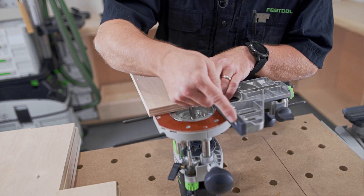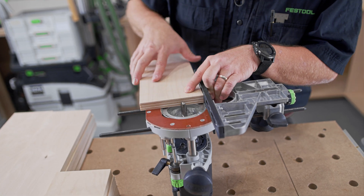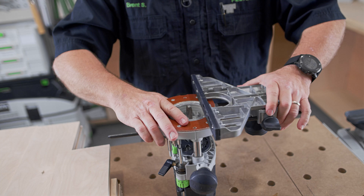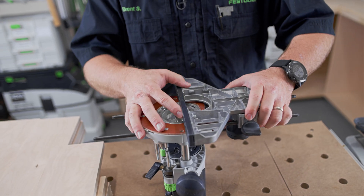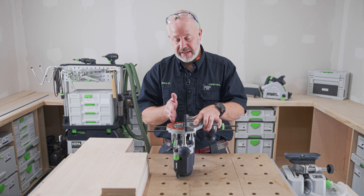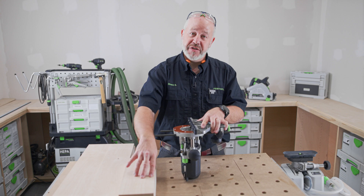Now I've got one long, solid strip up against my plywood, so I'm pretty well set up for that dado — a nice long guide strip to reference off my material. But if I was going to do a rabbet, that bit would be hitting that plastic and I wouldn't be able to get my full rabbet. So I can open up those two pieces of plastic, slide the edge guide over just a little bit more, and I still have good reference area off the edge of my material.